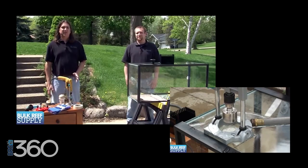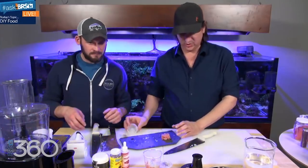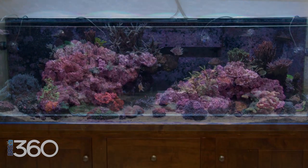Hey, I'm Ryan, this is the BRS 360 — the journey of taking everything that we've learned about reefing, taking that full circle and transforming those experiences into a 360 gallon reef tank in my home. This series is going to be different than all of the other previous series — this time I think more fun and helpful than before.